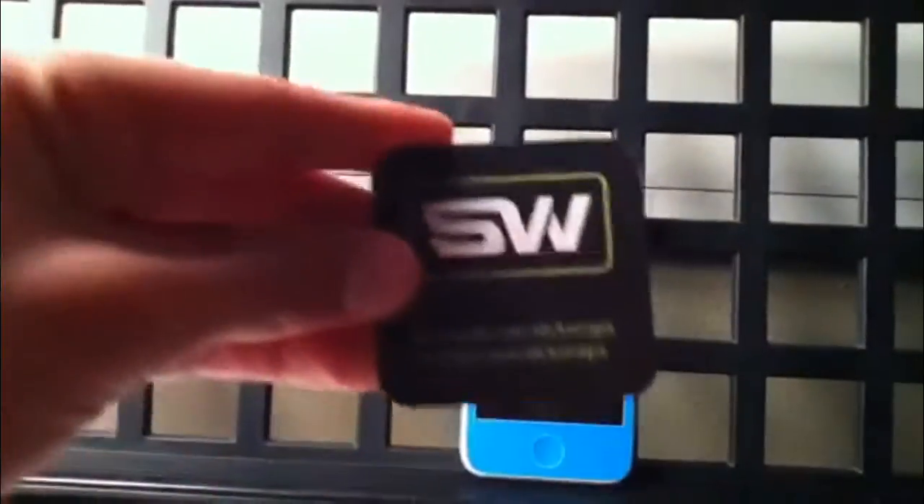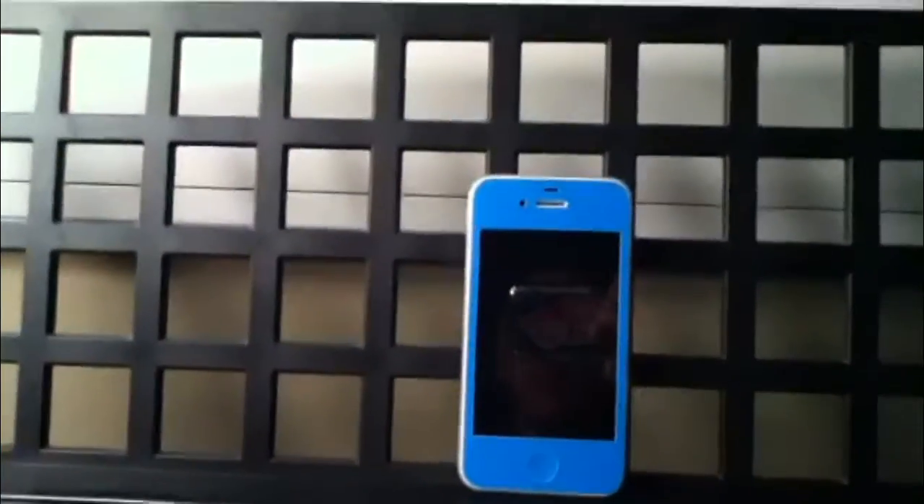It comes with this little card telling you their Facebook and Twitter page, with instructions — a link to a website for instructions — and it also comes with your mailing instructions.